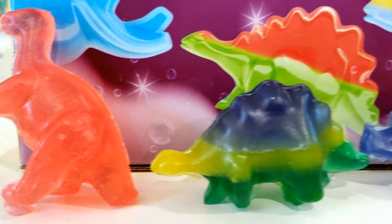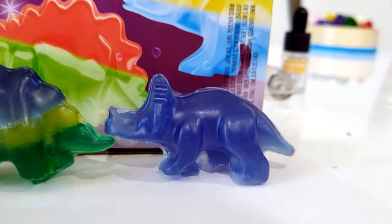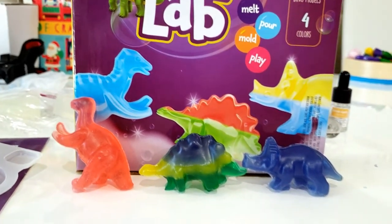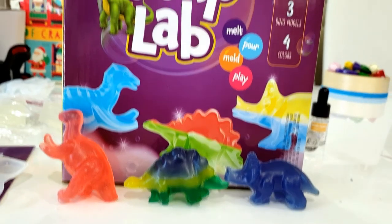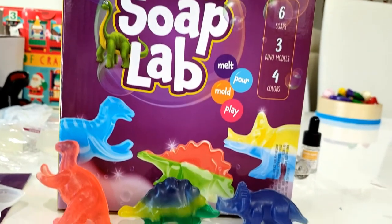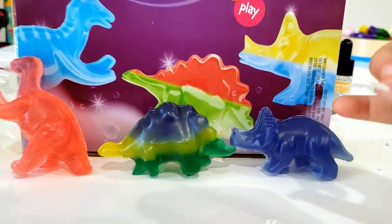Okay guys, so these are our finished dinosaurs that we made. We did manage to make a tricolor dinosaur — that one was pretty cool. Overall they turned out really well and it was relatively simple to make. Just make sure you have adult supervision while using this craft kit. I definitely do recommend this dinosaur soap lab and my son gives it two thumbs up. I'll leave the link down in the description below if you're interested. Make sure to subscribe, thumbs up this video, and leave a comment down below. I'll see you next time. Bye!